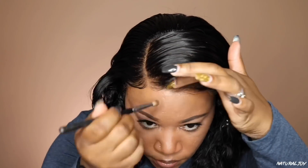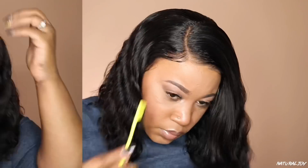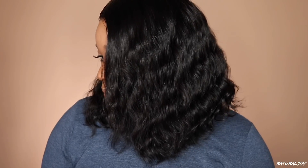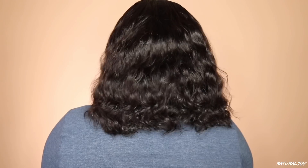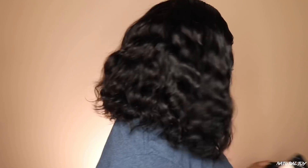I went ahead and adhered this unit down using Got2B Freeze spray, then took my Lotta Body foam wrap to swoop out a little bit of hair around the front hairline. I bleached the knots on this unit because I felt they needed it — the knots were still noticeable to me. The lace was a little dark for me, so I cleaned that up using my Ruby Kisses 3D Contour Creator palette to blend it in. I'm also using my Cantu wax stick at the top for flyaways and Sleek and Shine serum for frizz. The wave pattern and density are nice, though it feels a little thinner at the top and thicker at the bottom. Overall it's good for everyday wear and it's affordable.